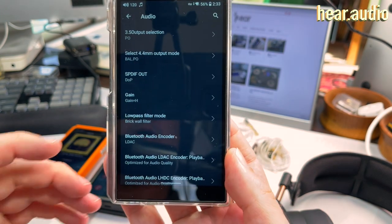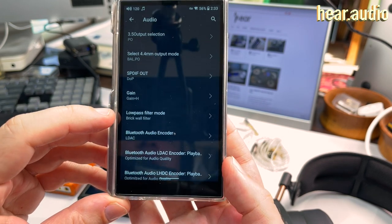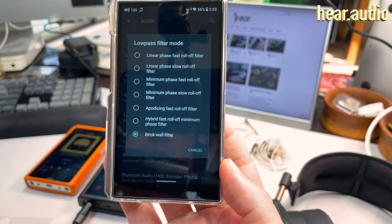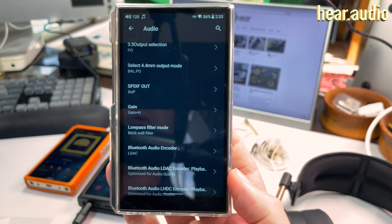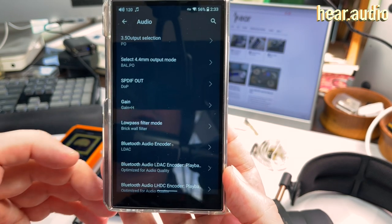We have three gain modes, which are straightforward, and a low-pass filter/digital filter mode you can play around with. Some people notice a difference, some don't — it may be music and gear dependent. I call it the audio rabbit hole, which I could spend an hour on.